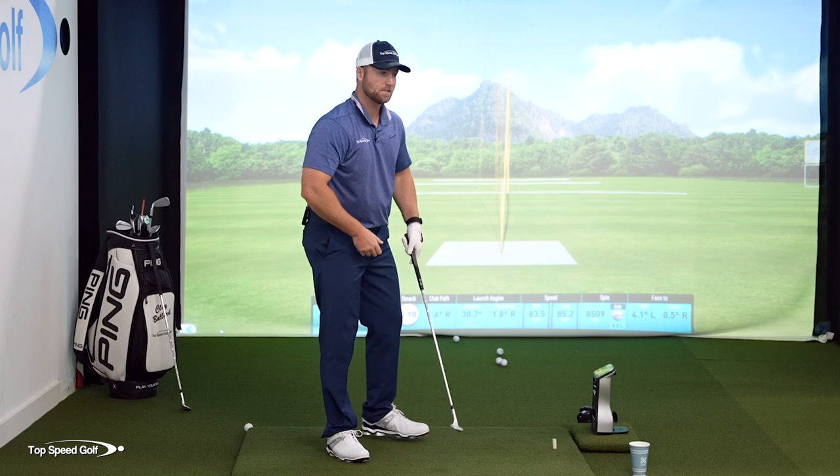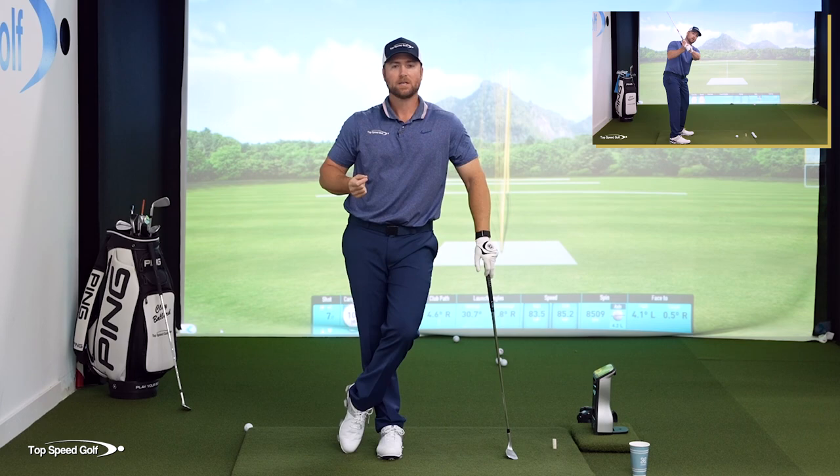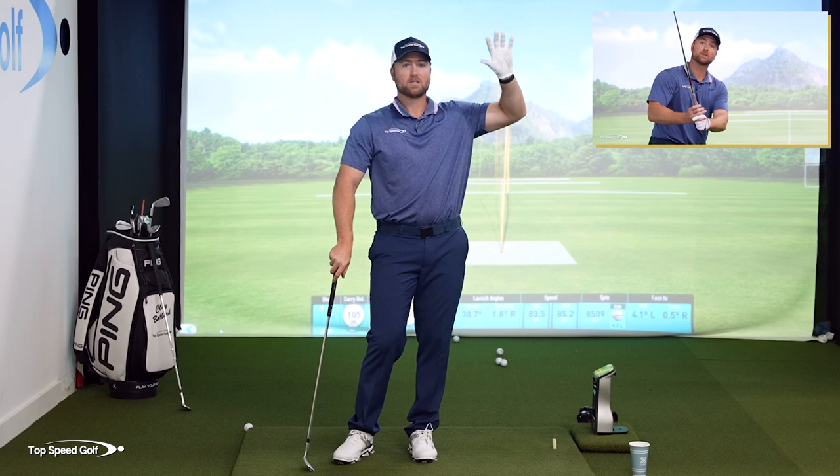There's one trick that most people do wrong when they start their downswing — the club shaft gets steeper rather than shallowing out. Click the card that pops up on the page or check the link in the description below to see the full video on how to fix this. When you shallow it out, you can come in with more shaft lean, keep your posture, and hit your irons, wedges, and driver better. Everything is a lot easier when you're coming down on the correct plane.